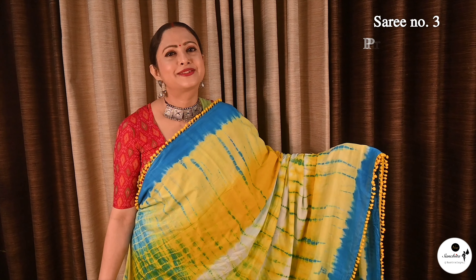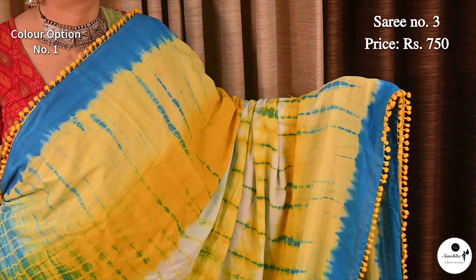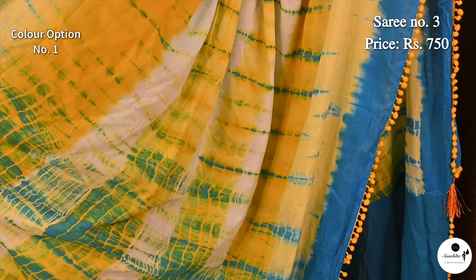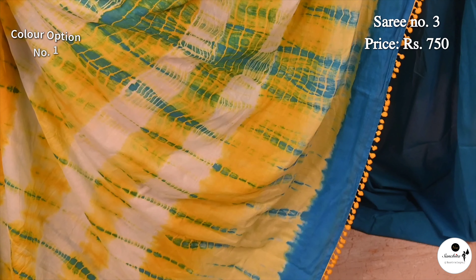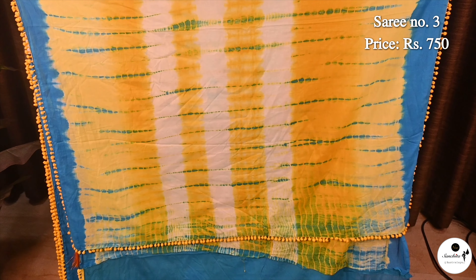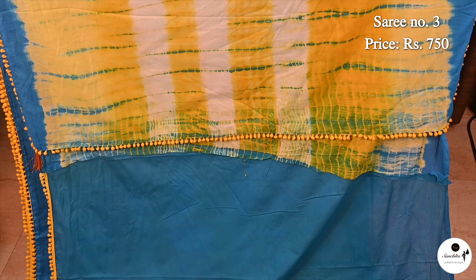Saree No. 3, priced at $7.50. Saree print in pure Malmalkatan in yellow with blue. Similar design continued in the pallu. Contrast blouse piece in blue color.